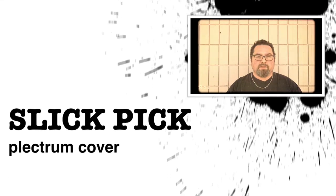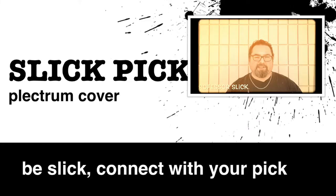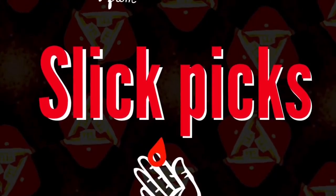Hello, my name is Daniel Zadnikar. I'm part of the team here bringing you the Slick Pick. I'm ecstatic to finally be able to present to the world our newest creation — we call the Slick Pick Plectrum Cover.